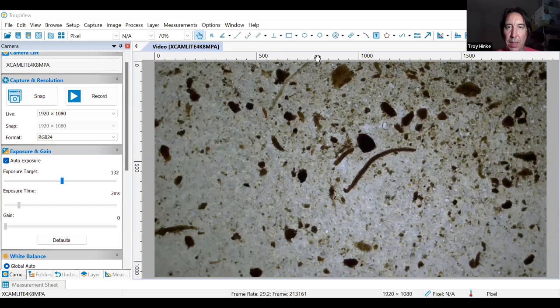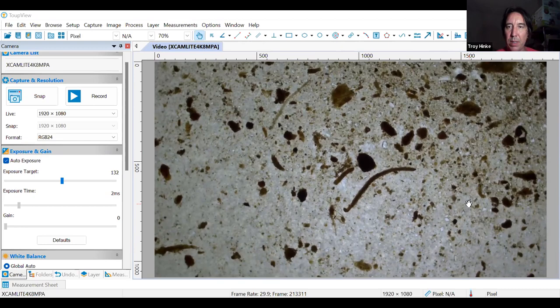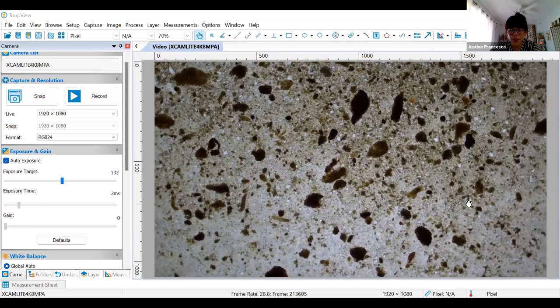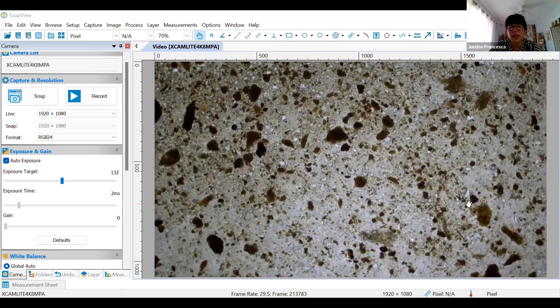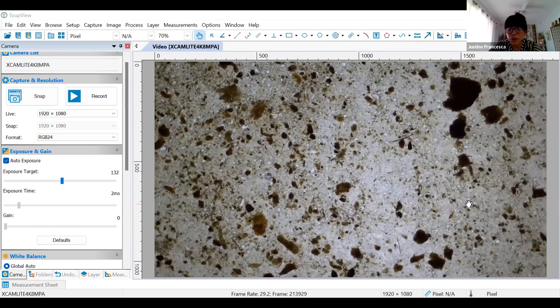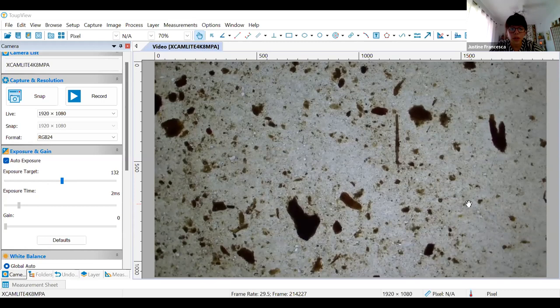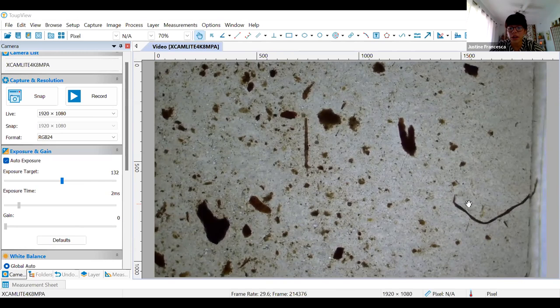Some people might think that's a nematode, but it's not — I'm looking for movement. This is on a microscope right now. I don't know if anyone out there is on a farm and is interested in purchasing their own microscope — that's maybe why you took this course. You could totally write in the chat box what you are interested in when it comes to microorganisms and microscope work.